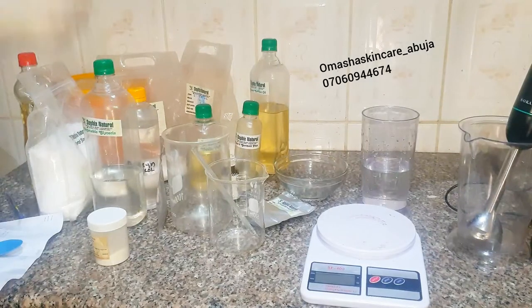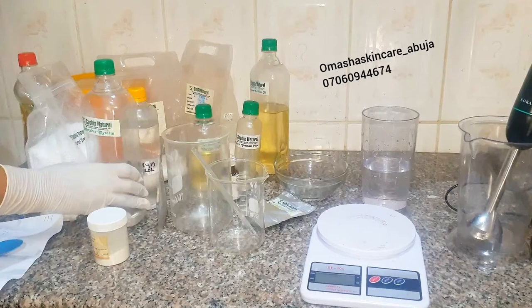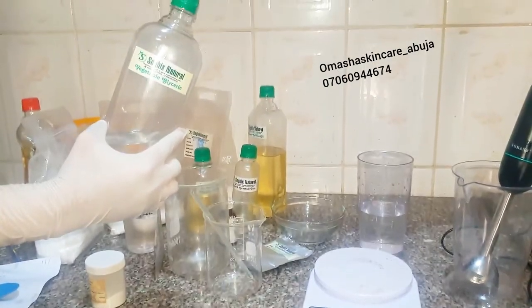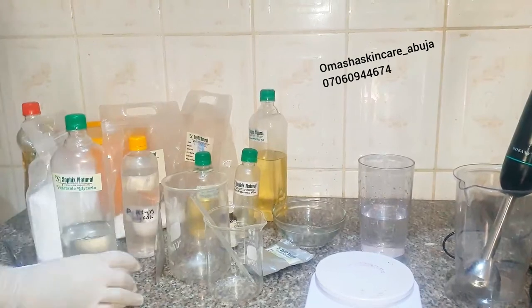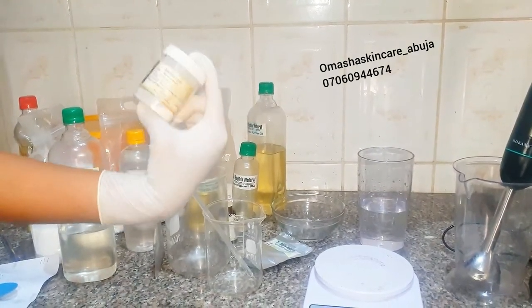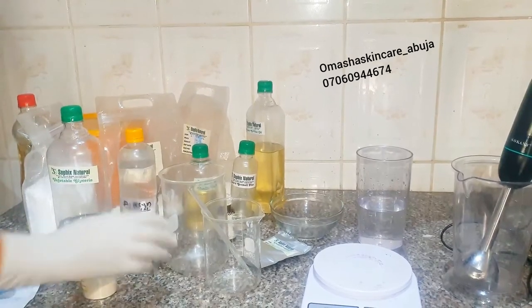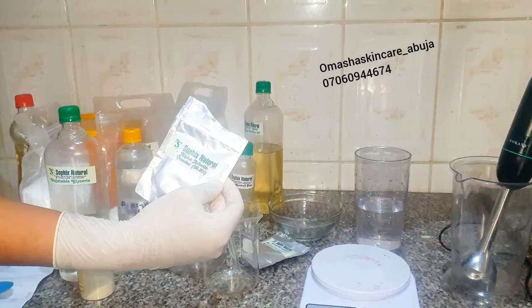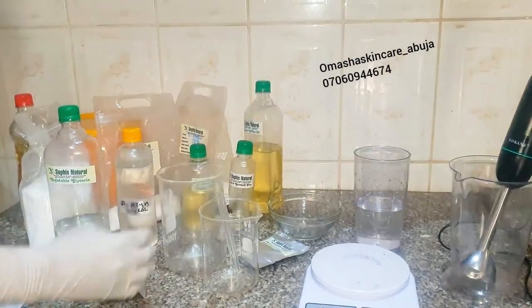Hello, I'm going to be showing you how to make a lightening, whitening, moisturizing product today. First of all, I'll be introducing you to our raw materials. This is my vegetable glycerin — you all know what glycerin does. This is my xanthan gum; xanthan gum is a thickener. And then my alpha arbutin powder, a whitening powder that we can use to lighten the skin.